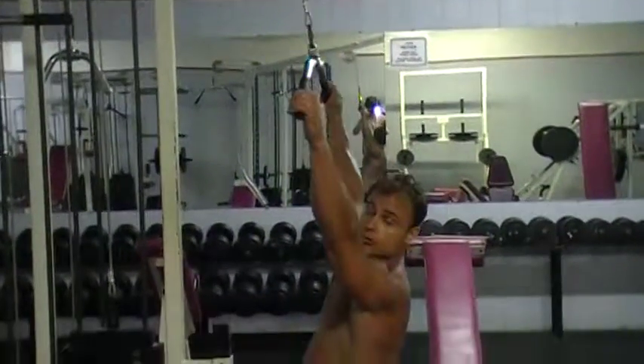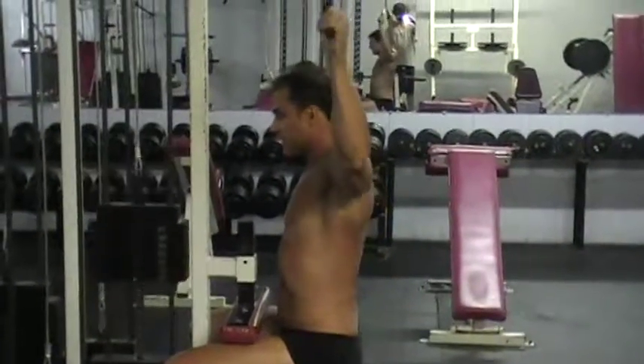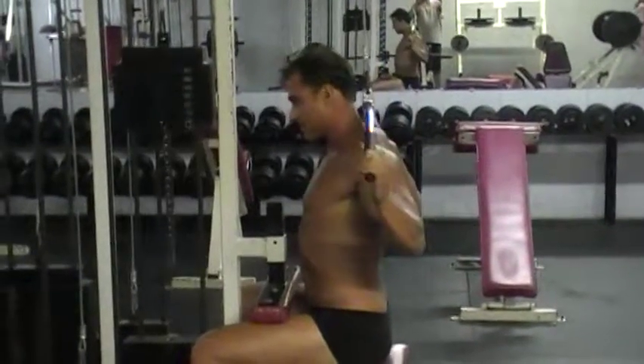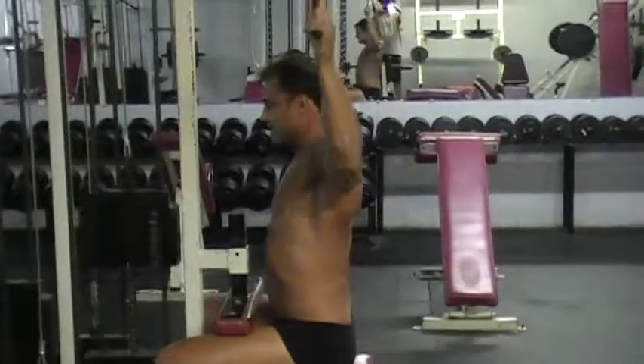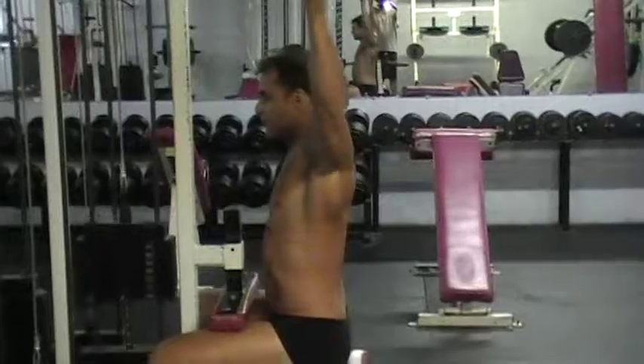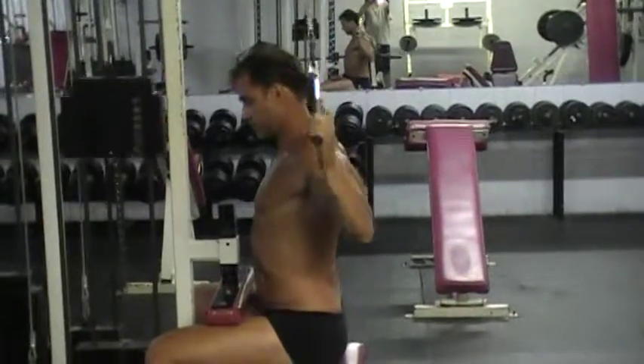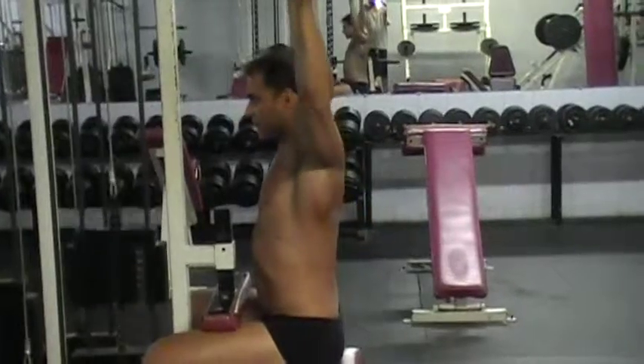Bring it down to the back of your neck slowly. You want to do about 12 reps and squeeze, because a lot of times your arms will take over your back — you don't want that. You want your back to work, so too heavy is no good. Do about 8 to 15 reps.